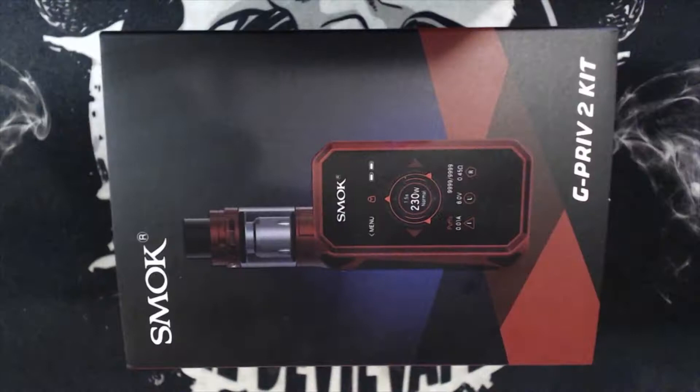Without further ado, we're going to go down to the table for a quick unboxing, show how to get this set up, put a new coil in — because I'm due to change this coil — and we will list our pros and cons. So here we have the outside of the box for the G-Priv 2 kit.